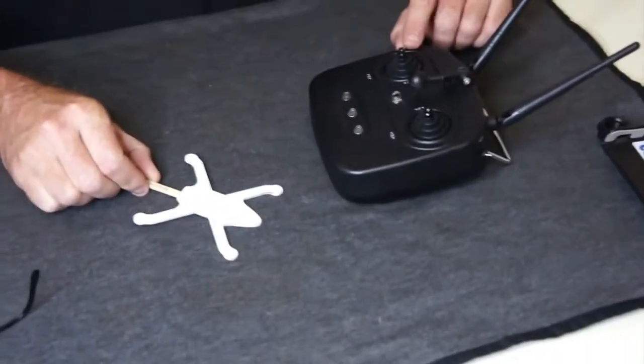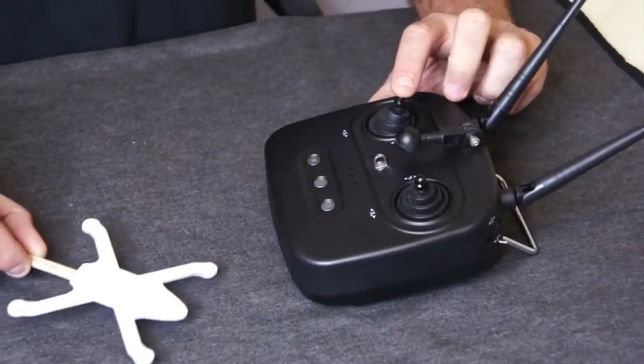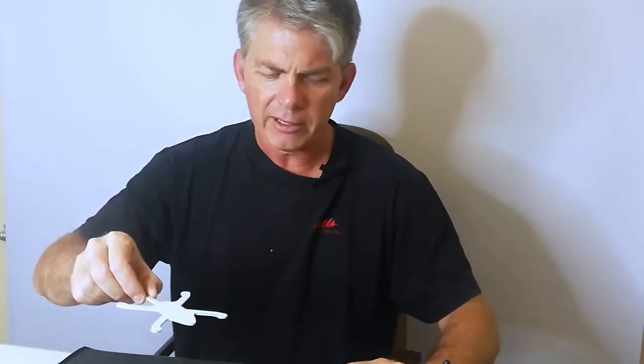To take off, push the left stick forward and the drone will lift off. As soon as you lift, let go of the stick and the drone will hover. If you want to go higher, push more on the stick and it will go higher. The drone is limited to a certain altitude — when you push the stick all the way up it will not exceed any further height.